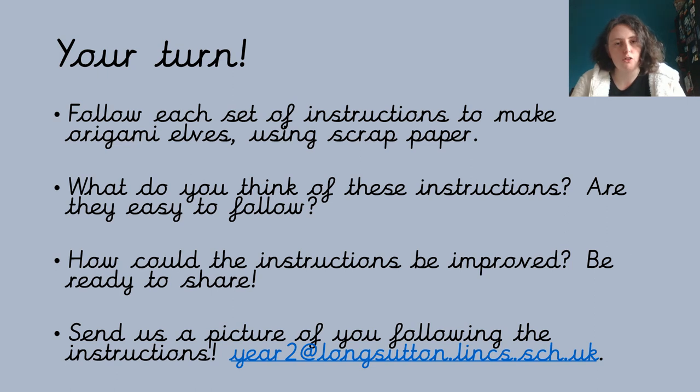You could give us a thumbs up or a thumbs down to say what you think of the instructions — our email address is on the slide. I hope you enjoy making these origami elves. I know from experience it can be a bit frustrating because instructions aren't always easy to follow, but I'm sure you're going to do a great job and I'm looking forward to hearing what you think.